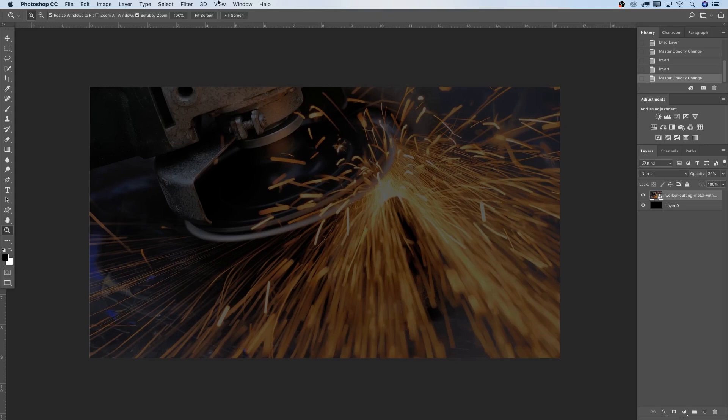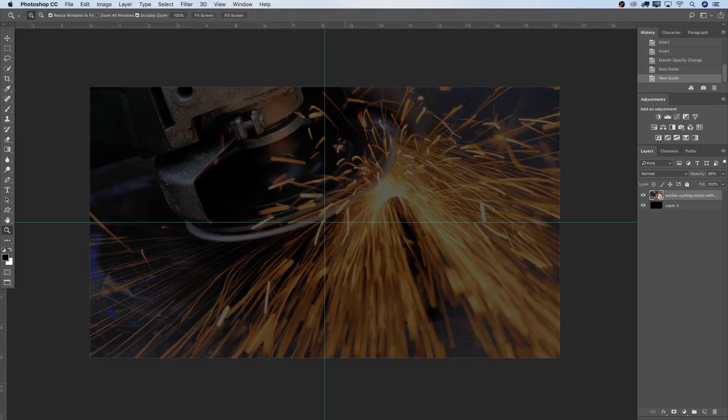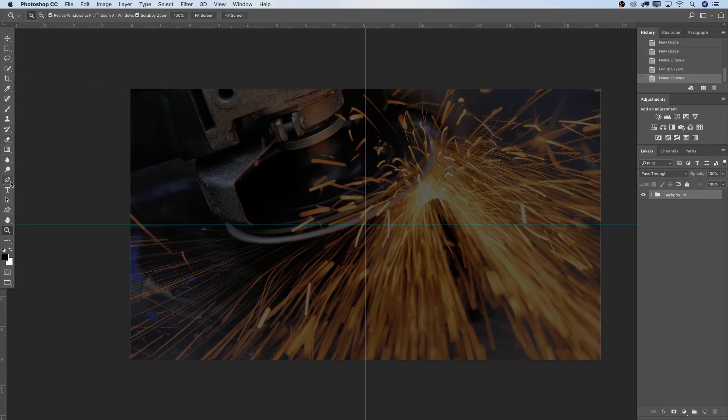Let's start now with the text. I'm going to go to View, then New Guide, and create guides so I can see the center position of my canvas. I'll stay with Horizontal at 50, then go back to View, another New Guide, and select Vertical at 50. Now I've got my center. I want to put the layers into groups first, so let's select the background layer, press Command+G, then double-click and rename this group to 'background'.